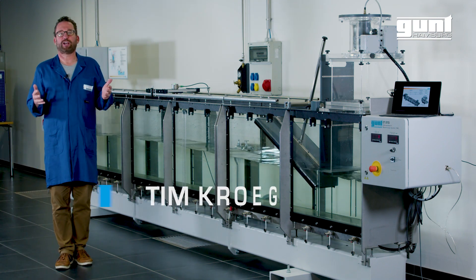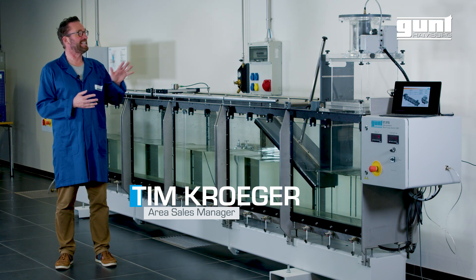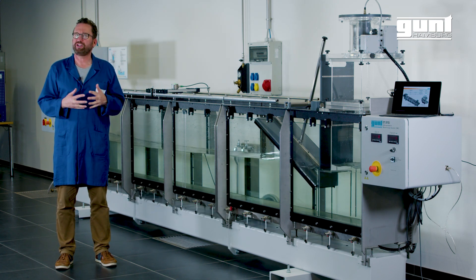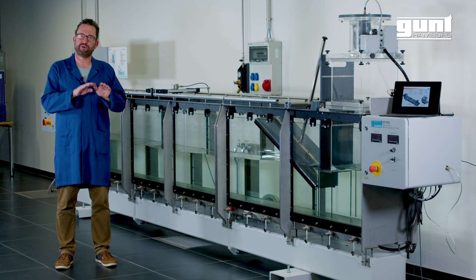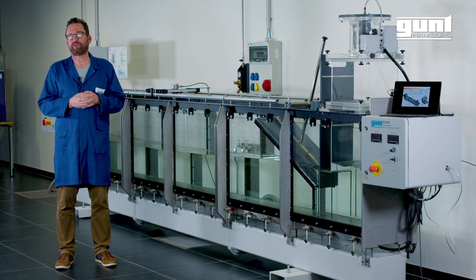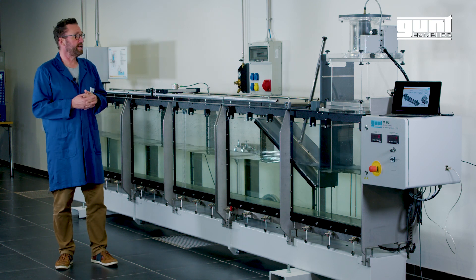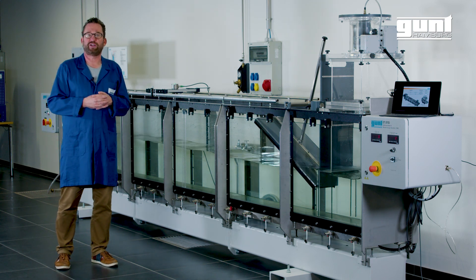Hello and welcome to another GUND product video. Today we are showing you our ET270 wave energy converter. Wave energy converters use the energy from continuous wave motion to produce renewable electricity. The GUND ET270 is a laboratory scale wave energy converter.